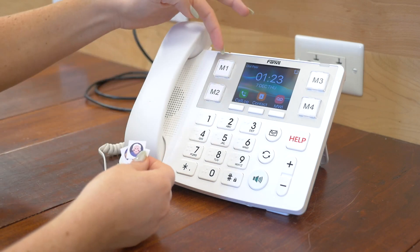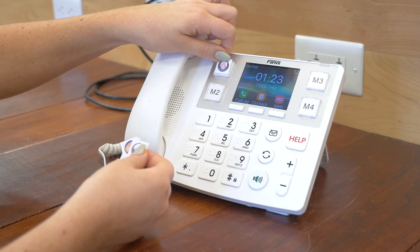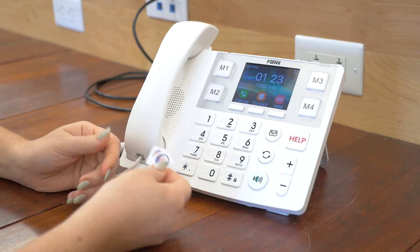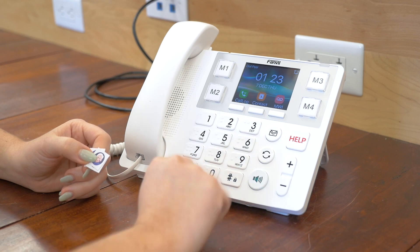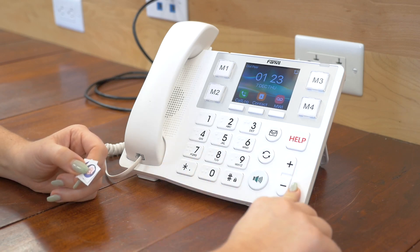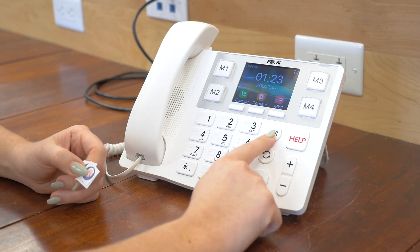You just pop off the top of this plastic here and insert whoever you want. You're going to see that this big button phone has some pretty big buttons, easy to navigate. On the right-hand side is going to be your volume up and down, a large speakerphone button, redial button, and voicemail.